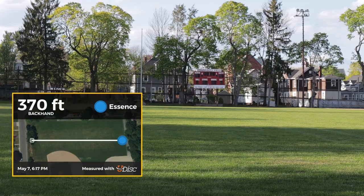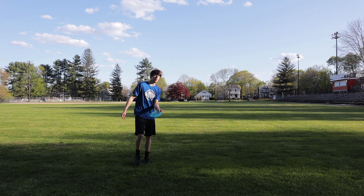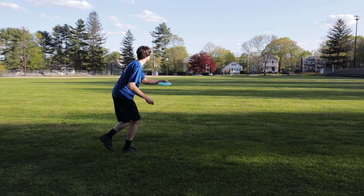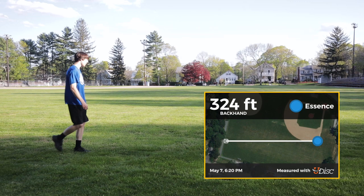So this one being my last lefty throw, I'm going to try to overcorrect even a little bit more and actually give it a little bit of anhyzer to see if I can really get it to turn over a little bit. Yep, just barely got to like the shortstop area, kind of near third base. But I did get over on it.